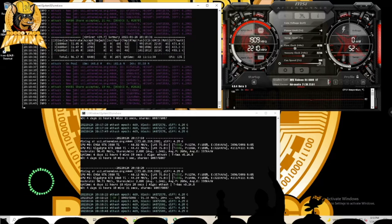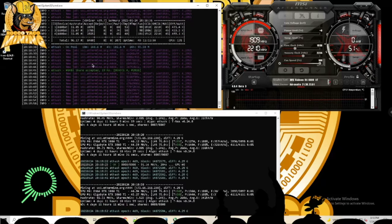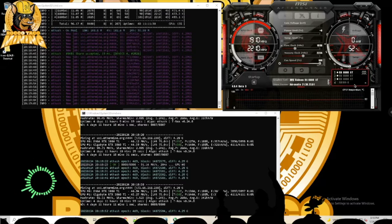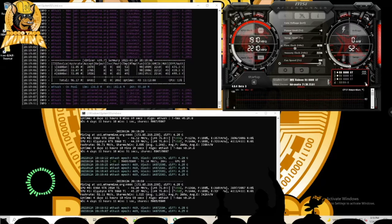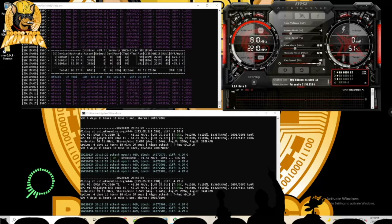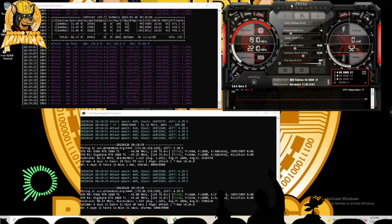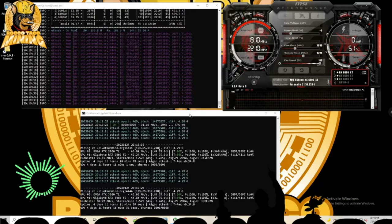I couldn't figure out how to set overclock settings inside NB Miner scripts, so I use MSI Afterburner for the 6600 XTs. MSI Afterburner sees the 6600 XTs and also one of the 3060 Ti Nvidia cards. I set the overclock settings on those three AMD cards using the three-dot profile slots — that's why I use MSI Afterburner for NB Miner.